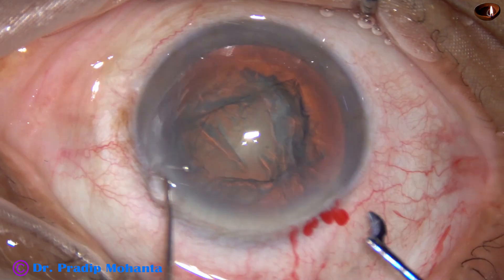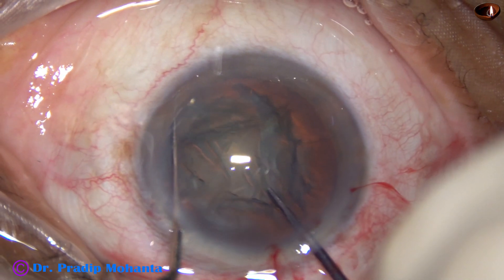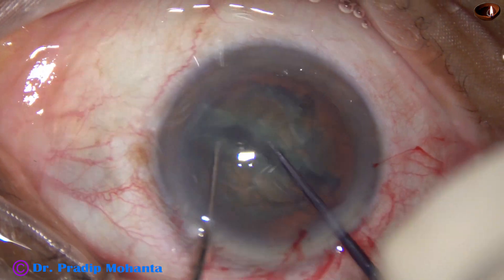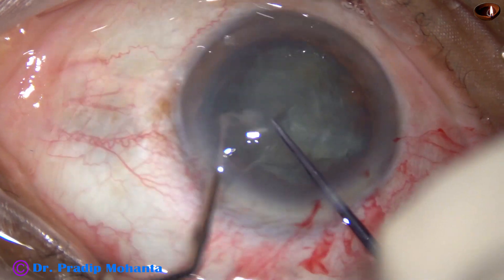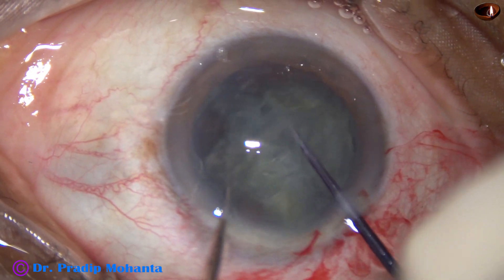This is the second case. The pre-chopper goes in, the sustainer supports the nucleus, and both instruments come towards each other. In this case, I could divide the nucleus into four pieces.